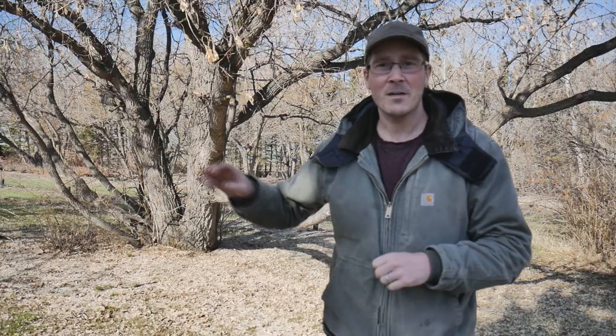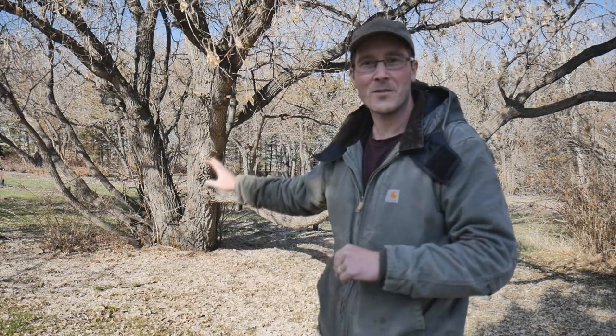Good morning everybody. I hope you're having a great day today. My name's Cody and I want to thank you so much for stopping by the farm. Today we're going to take a really close look at one of my favorite trees out here on the farm. This one in particular we call it the grandmother tree.